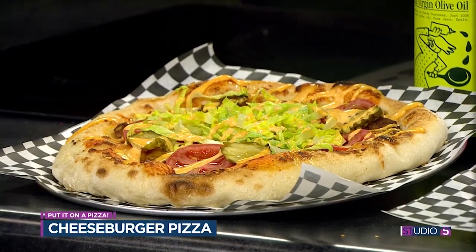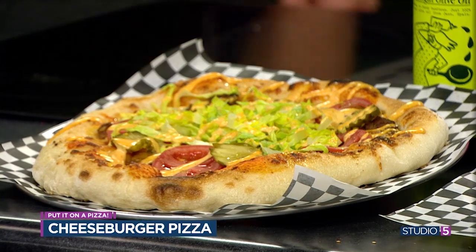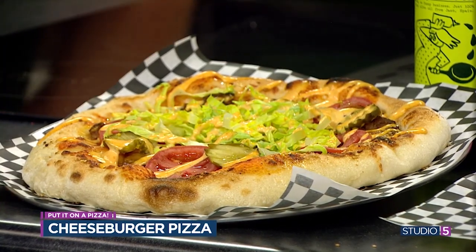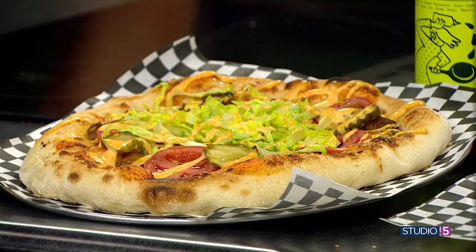Oh my gosh — I don't know if we can say that. Special sauce! It's funny to think how just switching up the vessel changes the eating experience. It's so much easier to just grab it and go, not worried about dripping everywhere. This is not a cheeseburger — this is a cheeseburger pizza, and that's distinctive.